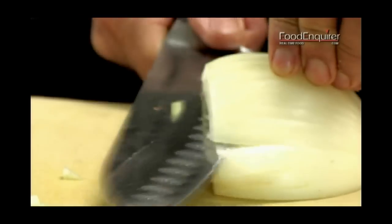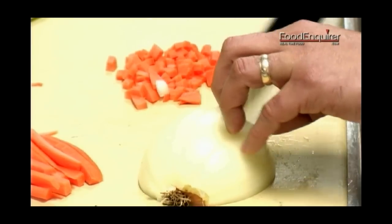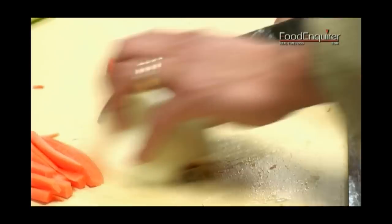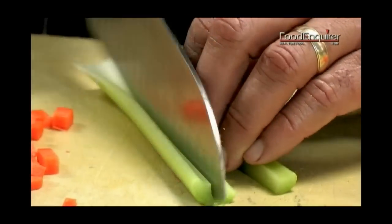This is enough for what we're doing today. Got the carrots, now we're going to do the onions. Now we do the same thing with the celery.